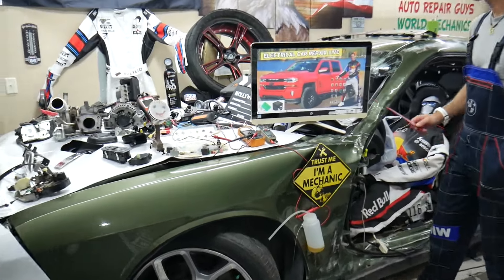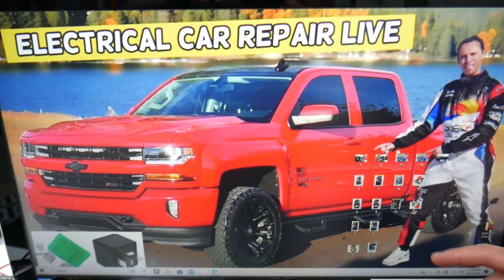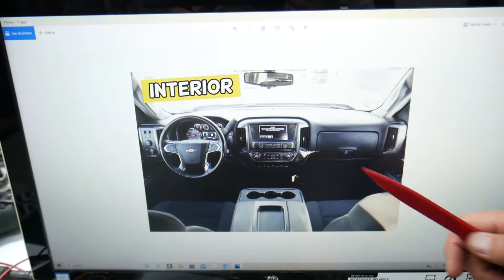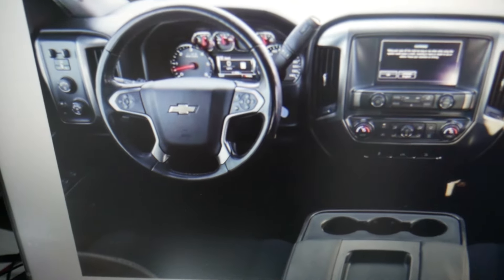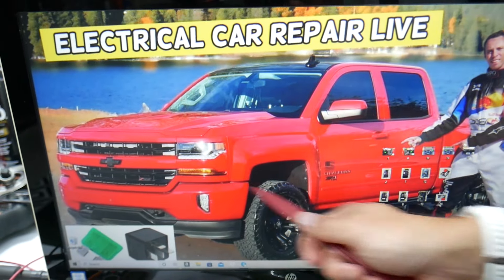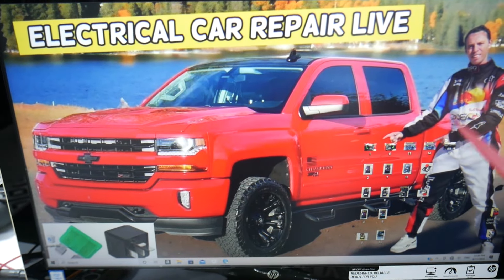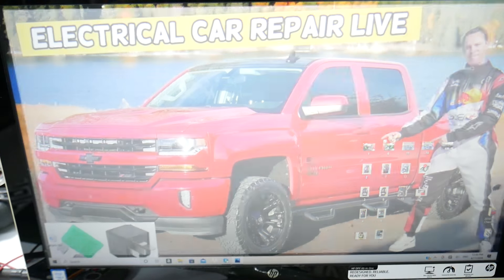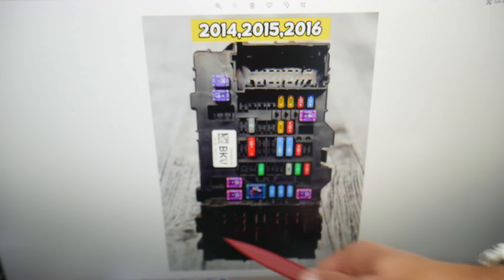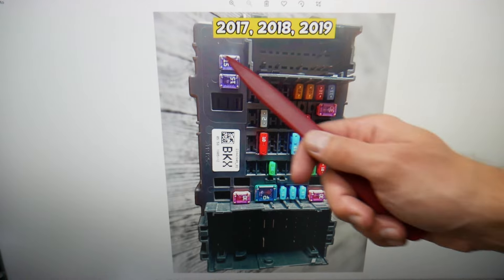If cruise control does not work, we will demonstrate on this generation Chevy Silverado. Multiple things can cause it. First, you need to check up to four different fuses — and there are hidden fuse boxes that most people don't know about. Open the passenger door; on the side of the dash you have a cover — pry it open. Underneath you'll find a fuse box with a layout like this one for 2014 through 2016, and a different layout for 2017 through 2019.